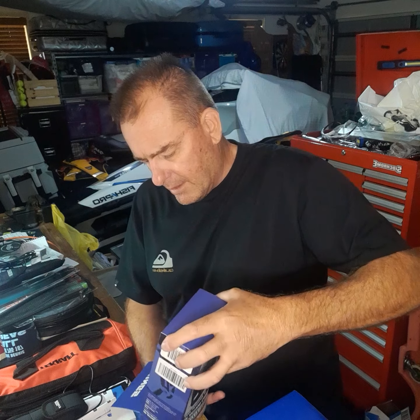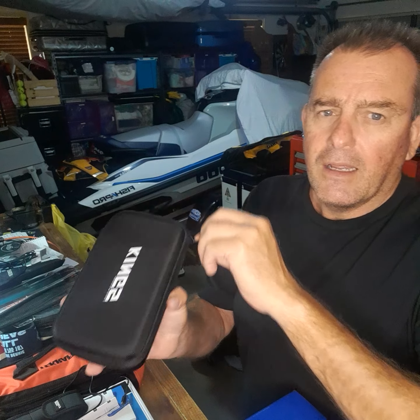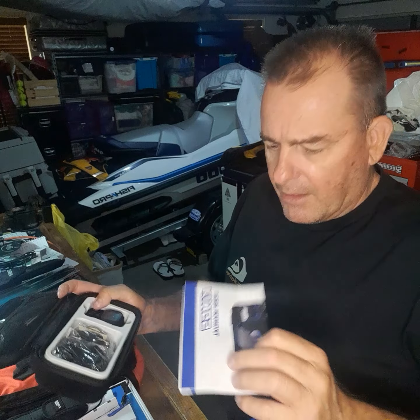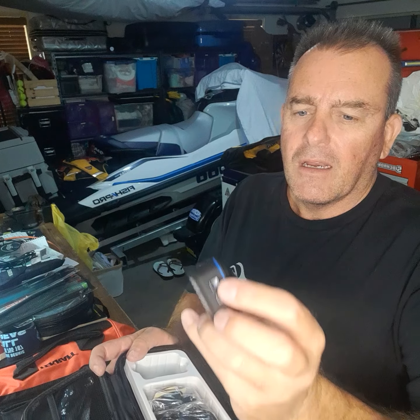Let me give you a quick look at this camera — see what's in the pack. It comes in a nice little bag. Opening it up: we've got the user manual, which you know we don't read, and there's the camera itself. Looks pretty much like a knockoff of the GoPro actually.